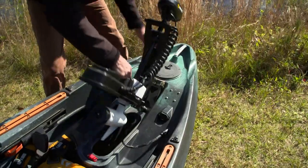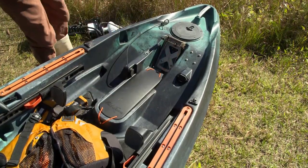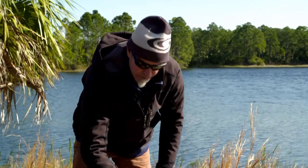One cool thing: we've got this little puck here that, if you take the motor out, you can put this in and use it as a paddling kayak — drops right in so you're not left with a giant scupper hole in the middle of your boat. Hit the no-motor zone, you're ready for it.